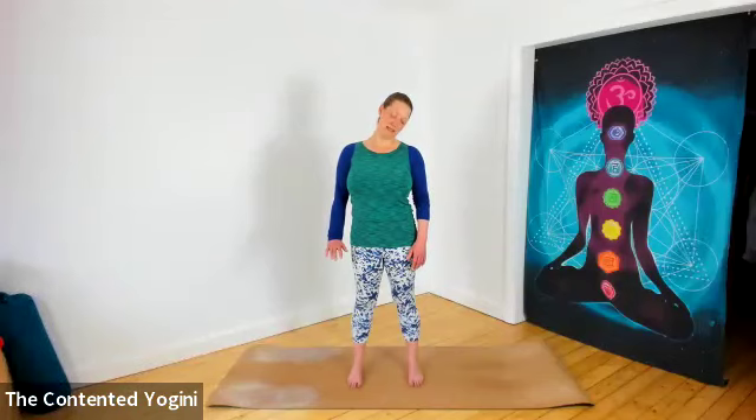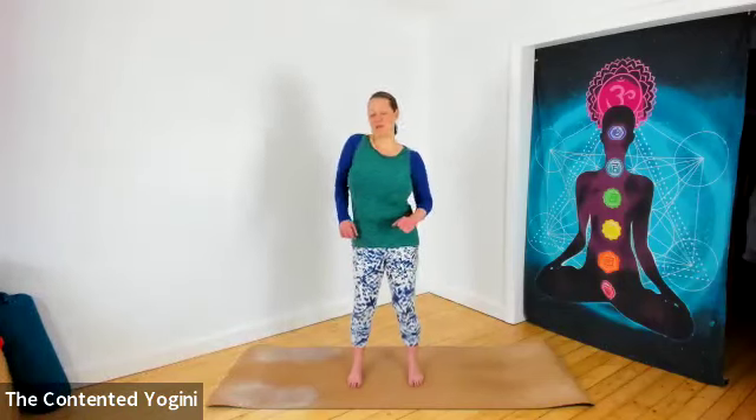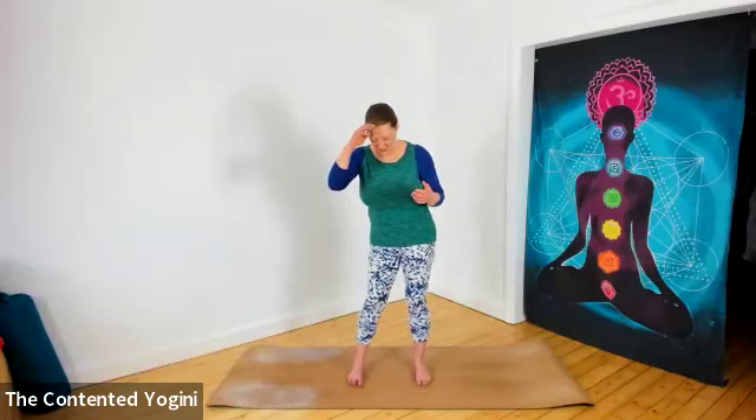This time as the chin comes down, bringing the chin to the center of the chest, relaxing the left arm. Give yourself a gentle smile and then come back to upright. Roll the shoulders a little bit backwards and forwards, and then we will do something a bit more pronounced for the shoulders themselves.